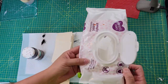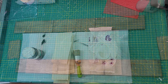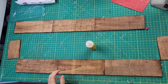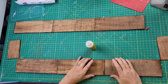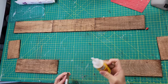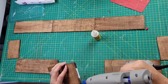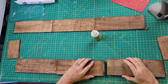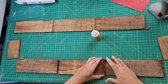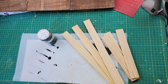Once I had everything cut down, I took my Waverly antique wax and a brush, brushed it on, and then wiped it off with a baby wipe. Then I'm taking my wood glue, putting some on the middle part, and then a little bit of hot glue on the ends, and attaching all those pieces together.